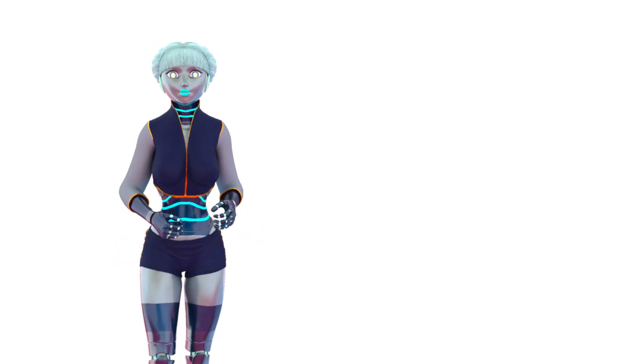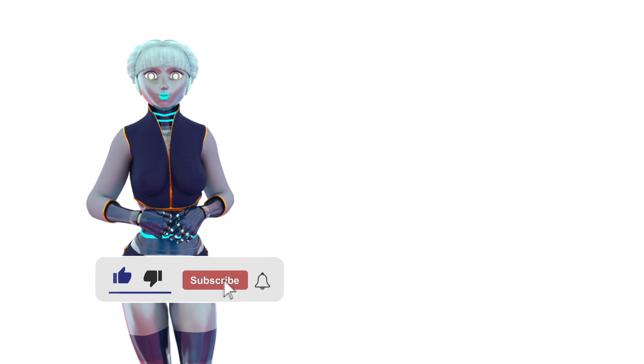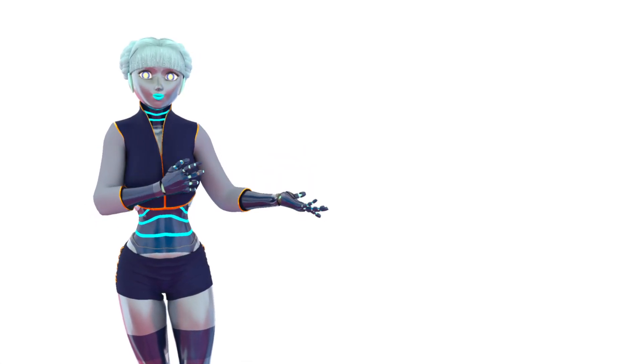If you enjoyed this video, be sure to do all the YouTube things with bells and buttons. And then check out another one of our videos, like this one over here.